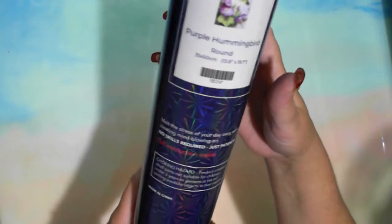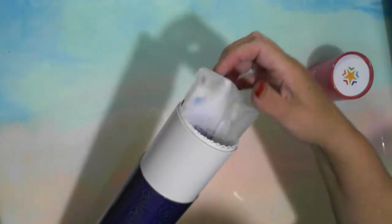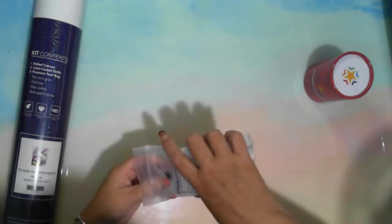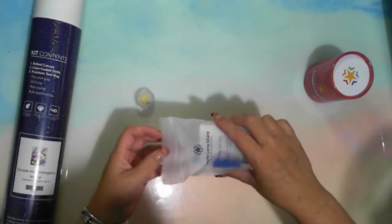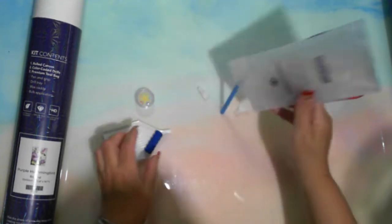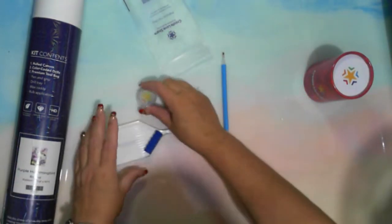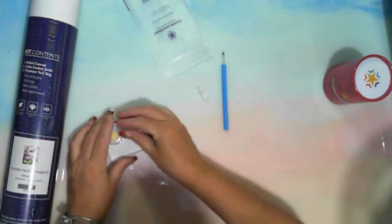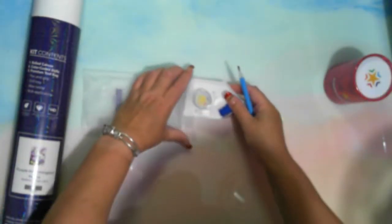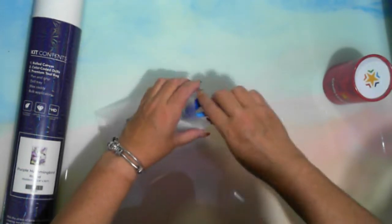Melt the stress of your day away while creating mind-blowing art. No skills required. Just patience. Full instructions inside. Let's get this one out. At the end - toolkit, Create Love Share. Their toolkit: you have their white wax, you have your multi-placers, you have your squishy and your drill pen.